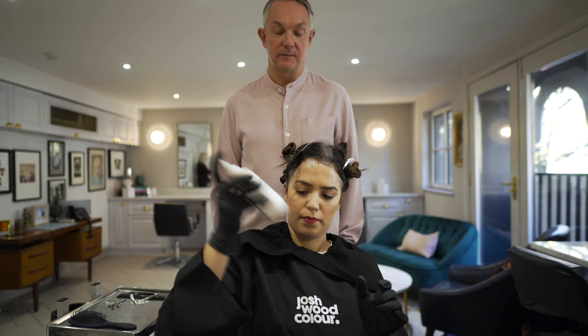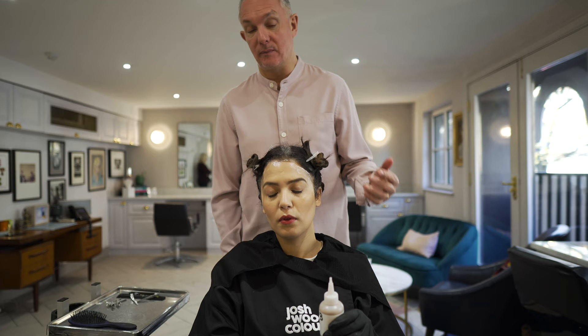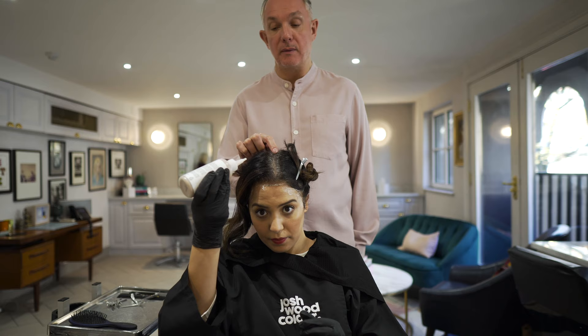The one technique that I use is to start on the hairline and along the parting, because it gives it more development time. It really helps if you just do little dots all around your hairline. Start on your parting — generally start from the back, working towards the front. It's easier for you to see.